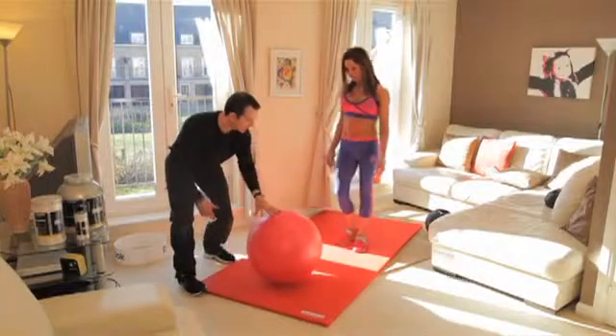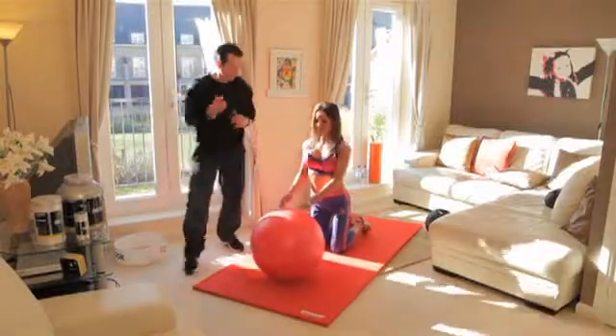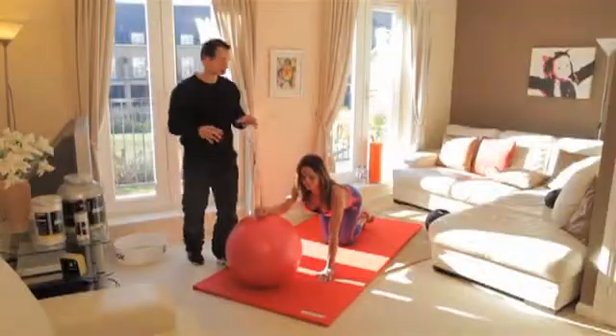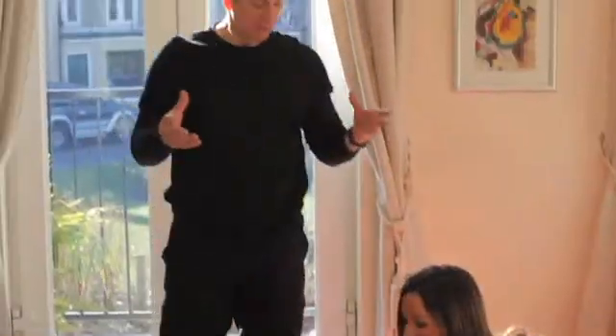We're going to begin with stretching. Rachel, show me a lat stretch — knees on the floor, and stretch out either side of your lat. Arm on the ball, keep the arm straight, and drop the shoulders down. The reason we're doing this first is we're preparing the body for the workout itself. People often forget about flexibility.